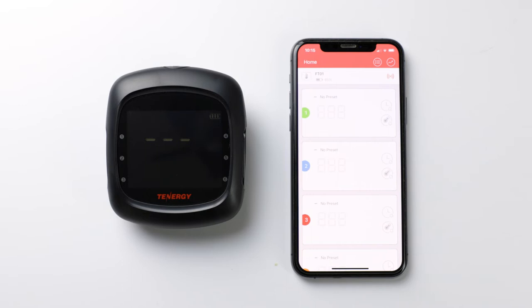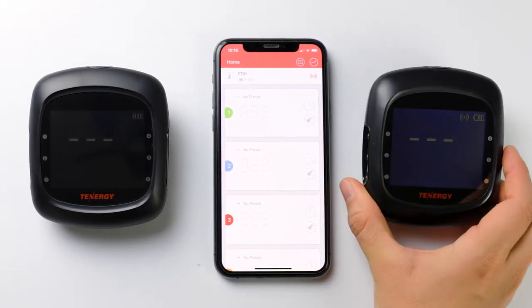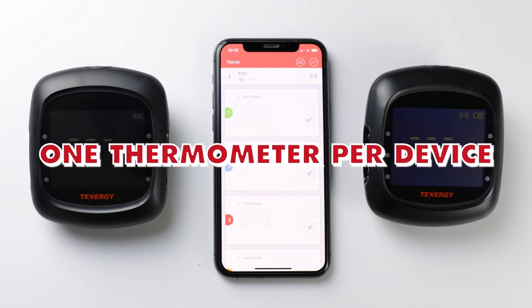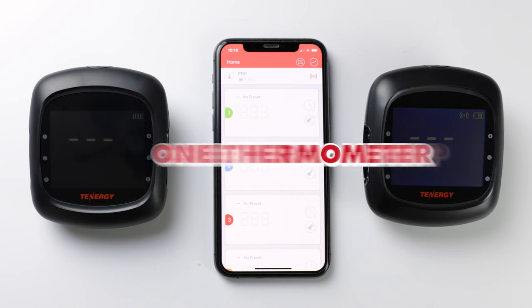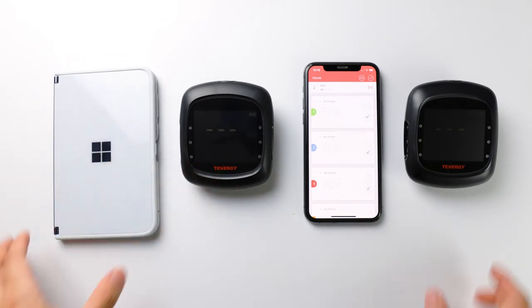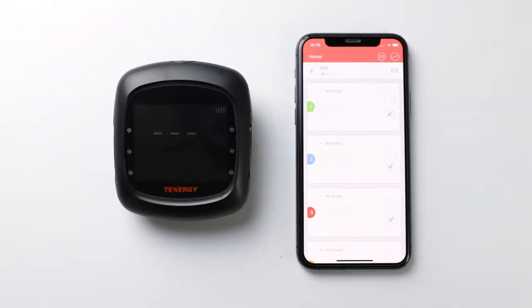If the phone fails to pair with the thermometer, that can also be because it's already paired with another thermometer. This happens when users have more than one Solus thermometer and try to pair them to the same device. Only one thermometer can be paired per device. So if you're having this problem, we suggest you pair the second thermometer to a different phone. However, if you prefer the second thermometer paired on the current device, then you should delete the first thermometer before pairing the second one.